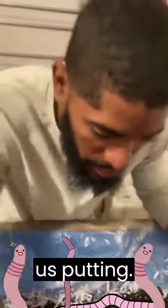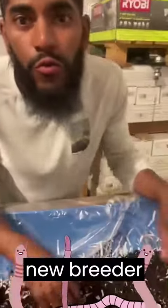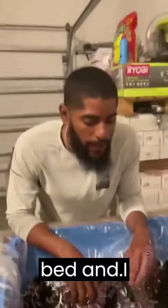So yeah, this was us putting together a new breeder bed. I hope that was valuable. We need to run this and make sure it keeps going.